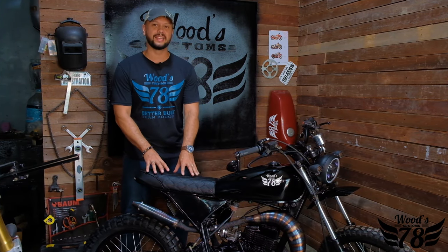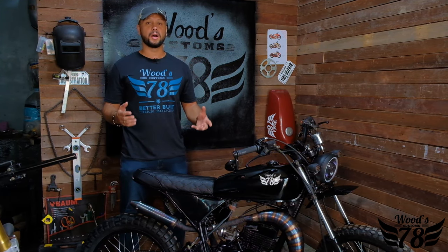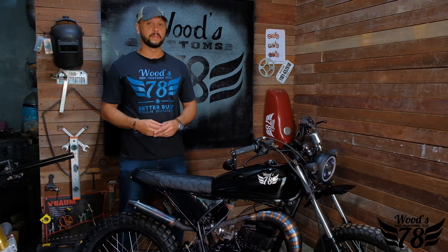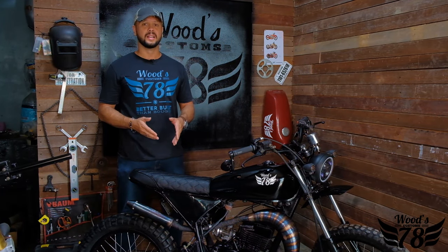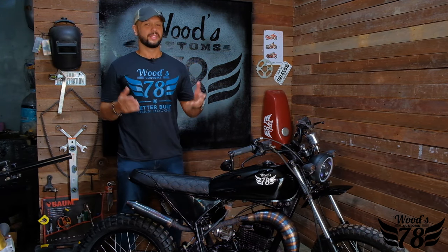Hey, what's up guys, Wood here of Wood's Custom 78. As you can see, I'm standing next to a bike that we're about to release into the wild. It started off as a 2003 TSR125, a two-stroke mini beast — and now it's looking like this. We believe that things are better built than bought.